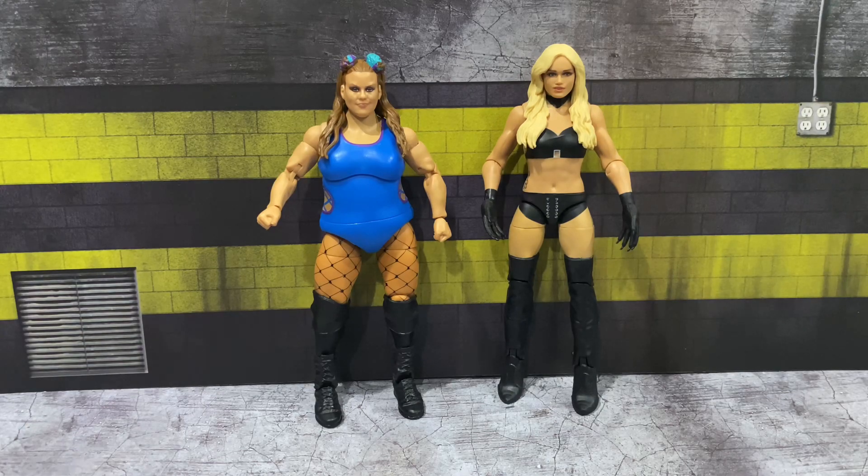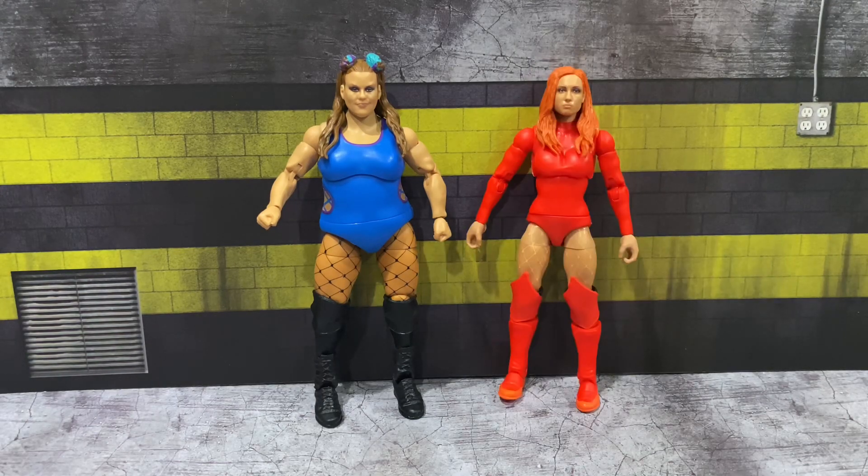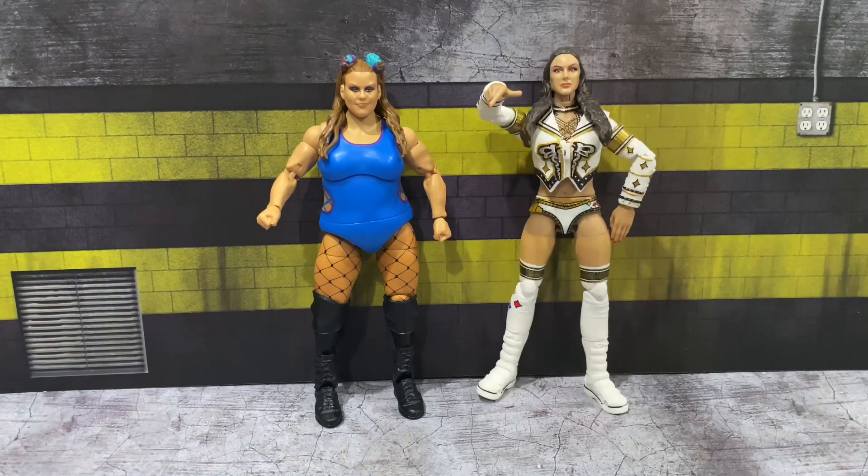Moving on to some quick figure comparisons just to give you an idea of how Dew Drop stacks up versus other WWE figures — we have Dew Drop versus a basic Scarlett, the newest Survivor Series Elite Becky Lynch, and an AEW Supreme Britt Baker.